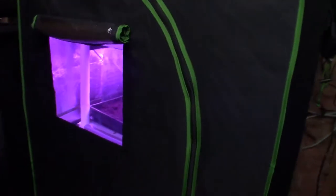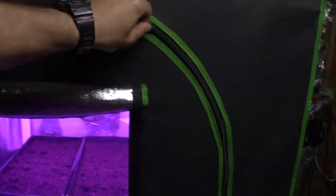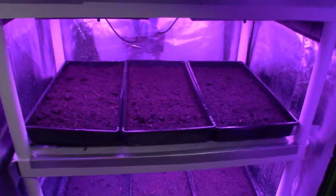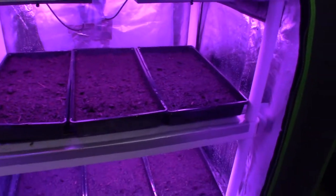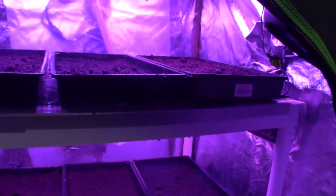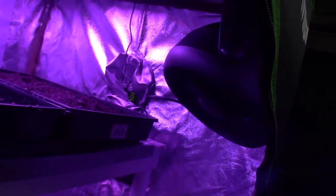Let me go ahead and unzip the tent to take a peek inside. As I showed before, here are the lights, but now you can see what it looks like with trays inside. Here's the top — let's get a shot from inside so you can see the fan. It's got a good amount of air blowing through. If you hold a piece of paper up, you can see how much air is moving, which gives a good indication of the circulation throughout the tent.